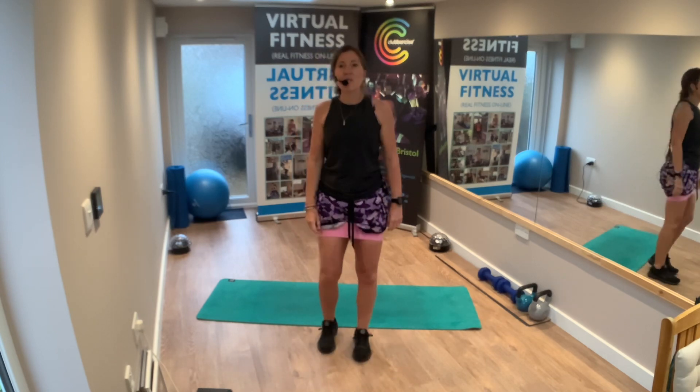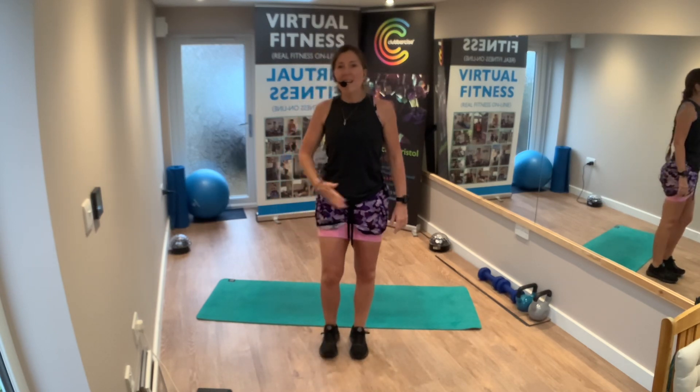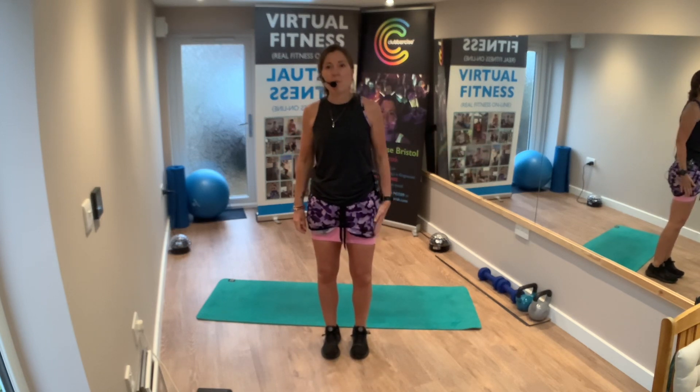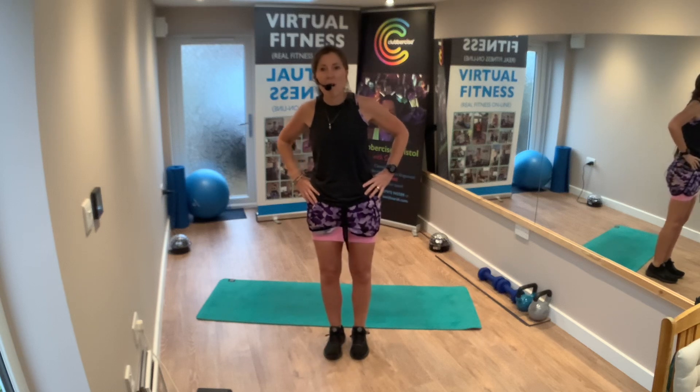Get nice and tall, shoulders back, pull the tummy in. Exercise one — we're going to pulse out this way, this leg. Two, one, go.